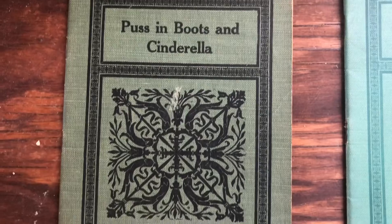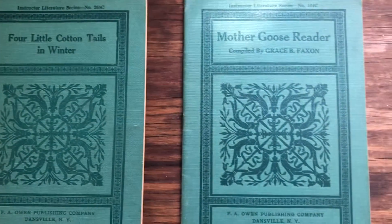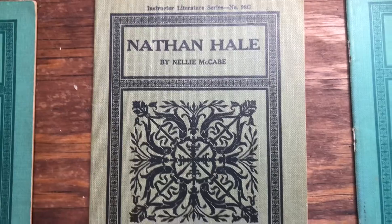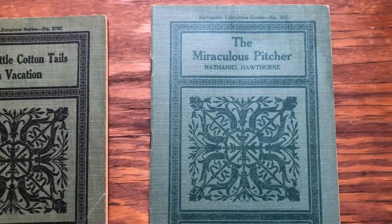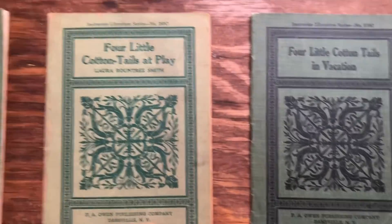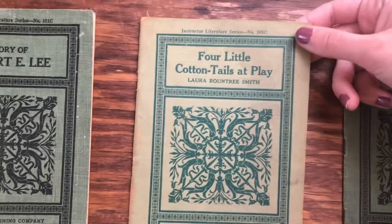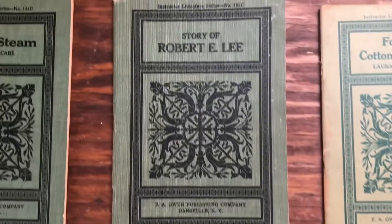So first we have Puss in Boots and Cinderella. We have Four Little Cotton Tails in Winter — these are the set of green that I have. Then we have the Mother Goose Reader, Nathan Hale, the Rhyme and Jingle Reader which has nursery rhymes inside, the Miraculous Pitcher — and if you're an English fanatic, Nathaniel Hawthorne is a popular author from the 1800s. Then we have Four Little Cotton Tails in Vacation, Four Little Cotton Tails at Play. This one is coming up as a different shade of green than you're really seeing — it's definitely a light green color, not a yellowy color like you might see on the screen.